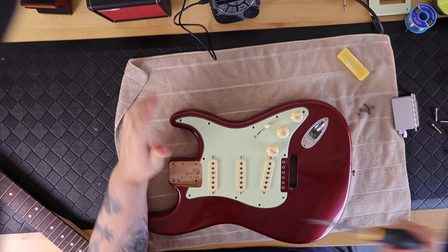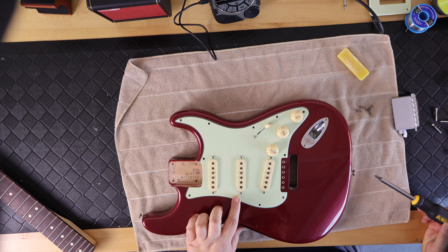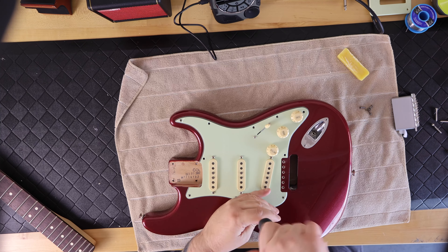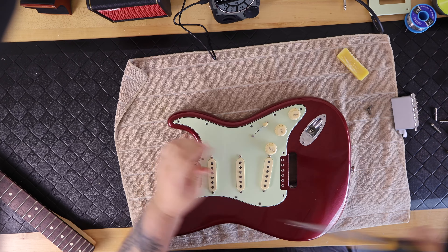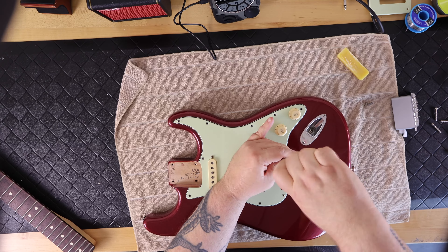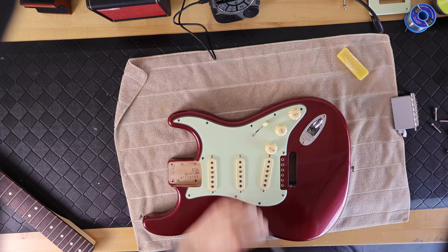I laid the loaded pickguard in place and installed the 11 screws for this specific pickguard. Older Stratocasters came with eight screws while more modern pickguards have 11, so when ordering a replacement pickguard make sure you're ordering the correct number of screw holes for your body type.